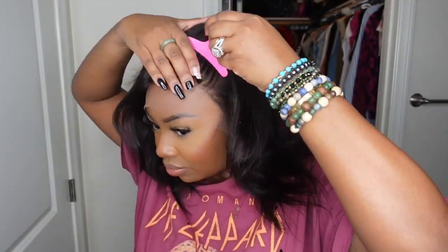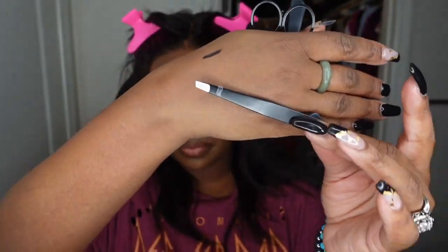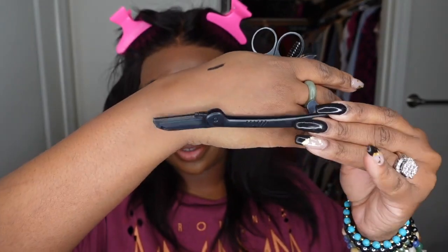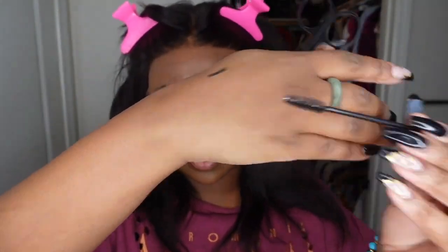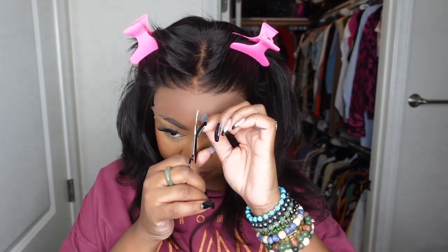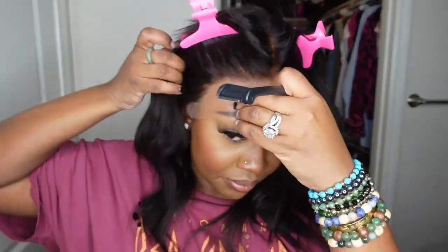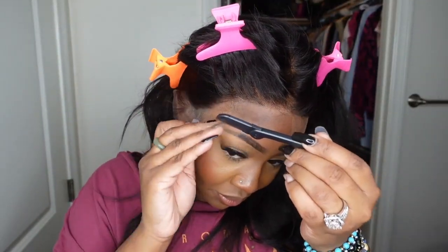I received a size 1 cap, which is the smallest size, and I'm just going to put it on and slide it back a little bit to make sure it's not too far forward. Now I'm checking out the wig and seeing what we're working with. I'll pull all the hair backwards so we can cut off the excess lace. Today I'll be working with this kit they provided — a glueless wig install kit. It has everything you need including a spoolie, mini scissors that are super handy, and tweezers that you'll definitely need. And of course a razor.